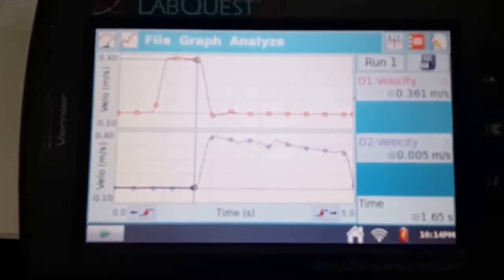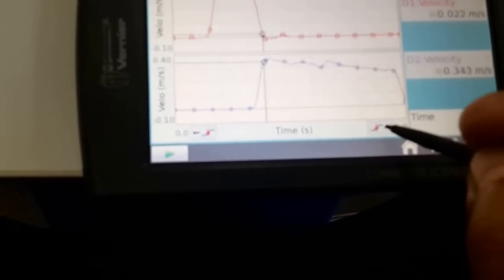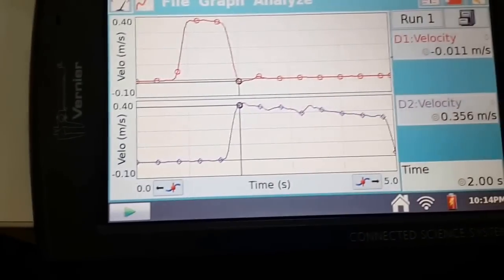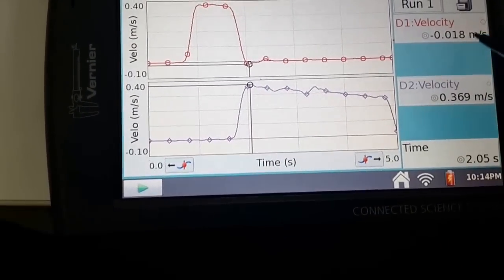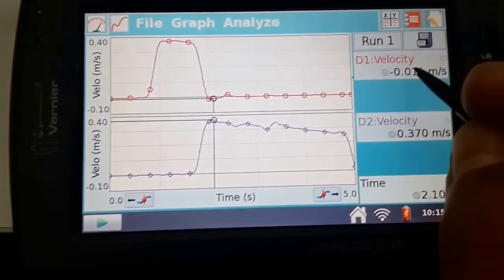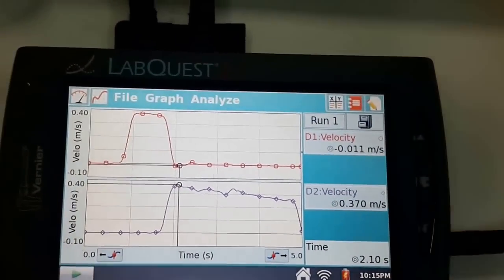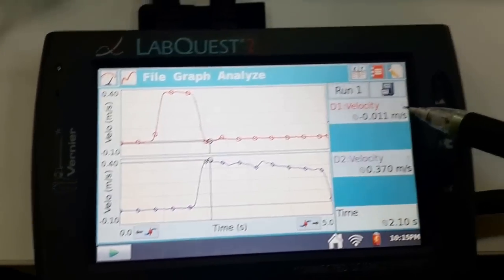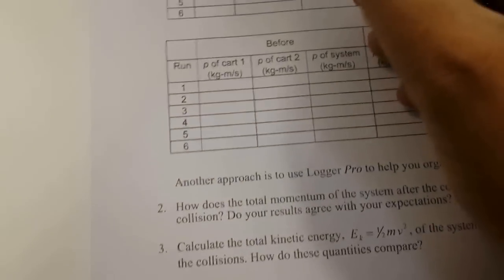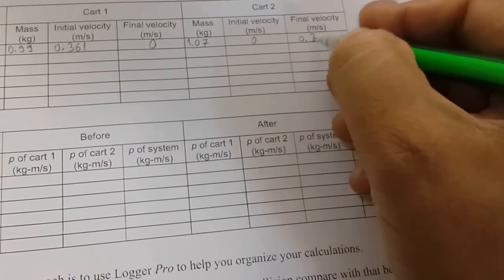We then record the final velocities. The final velocity of the first cart is 0, and the final velocity of the second cart is 0.370 m/s.